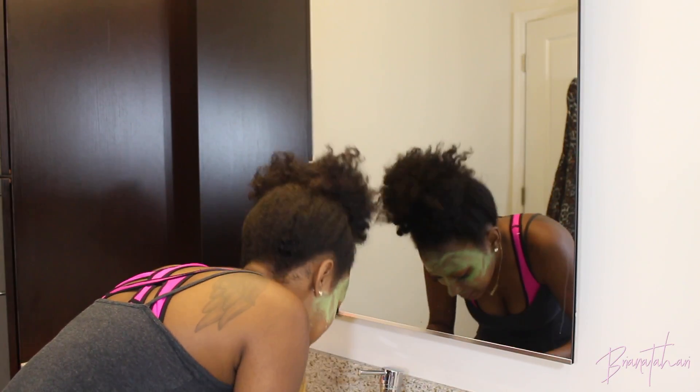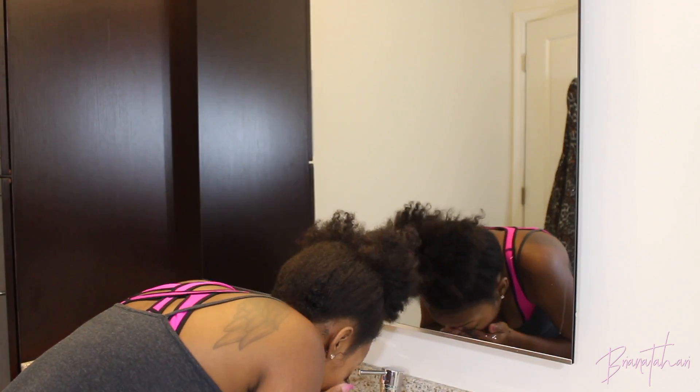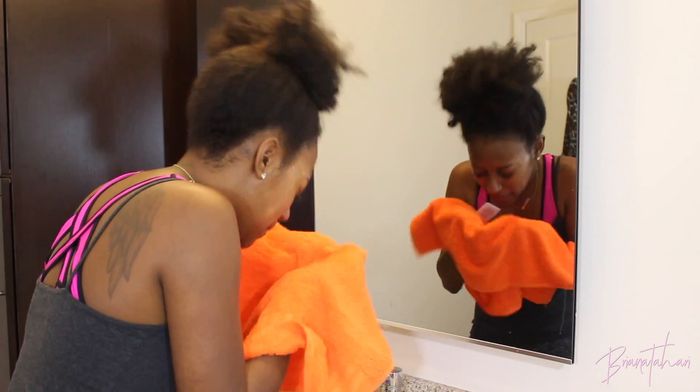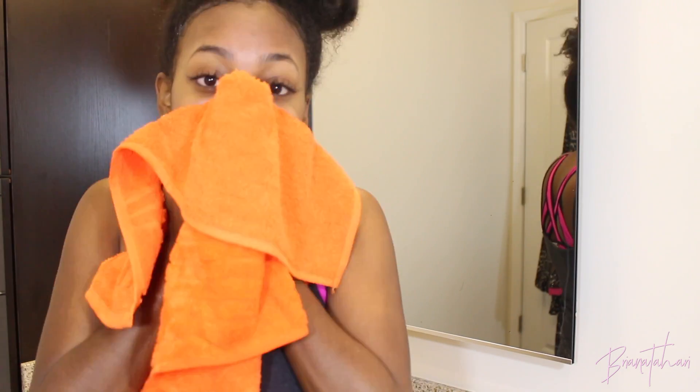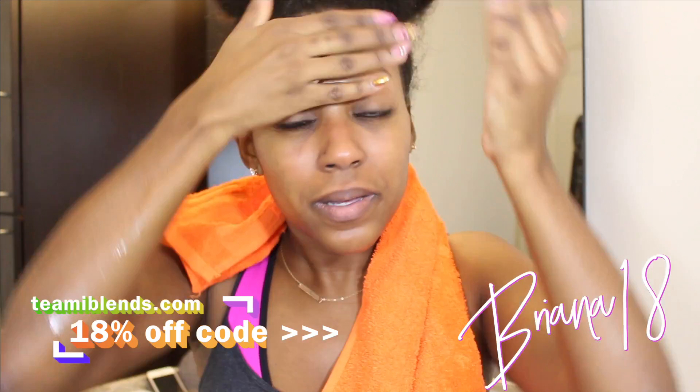Once you get it off, your skin will be on point. Some of the benefits of this mask are that it helps remove blemishes, boosts your antioxidants, nourishes your skin, gives your face a nice glow with the lemongrass, moisturizes and heals, has anti-aging properties, is 75% organic, and there's no animal testing — for all the eco-friendly babes out there. I'm just pat drying that off and you feel so refreshed after removing this mask. If you're interested, use my code brianna18 for this mask.